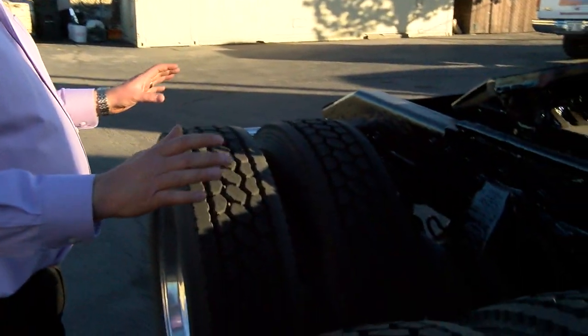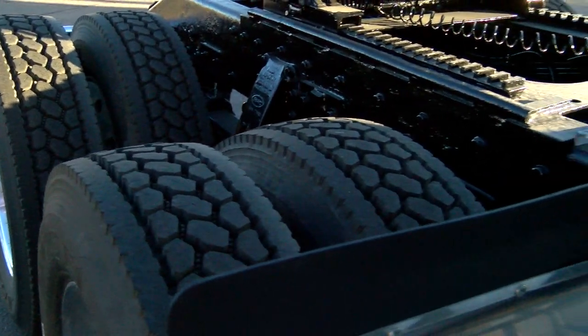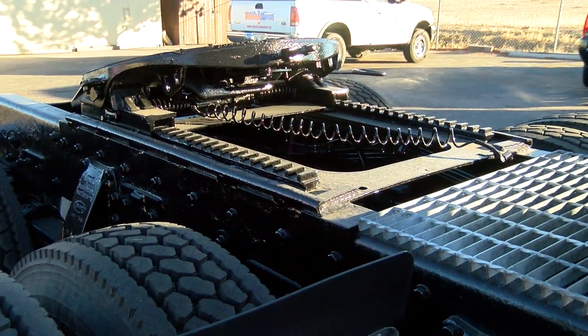I can't emphasize enough — the biggest thing with inspecting a truck is leaks, cracks, or any major components broken. Other stuff you could typically take care of pretty inexpensively. But leaks and cracked cross members or anything like that could get pretty pricey.